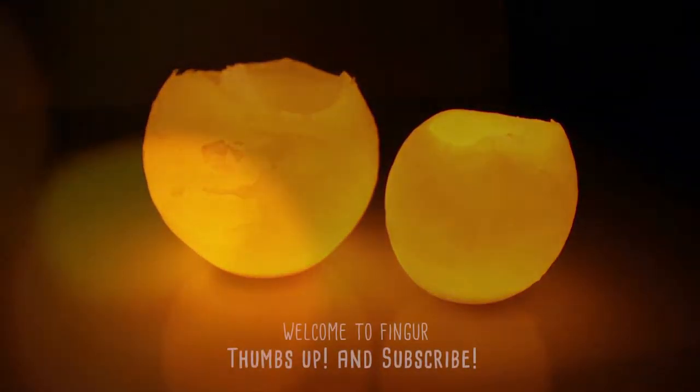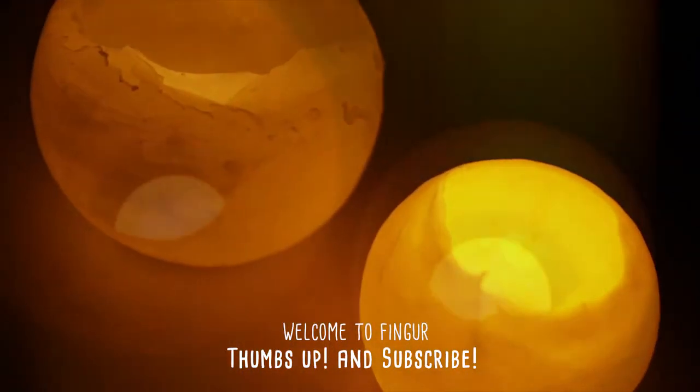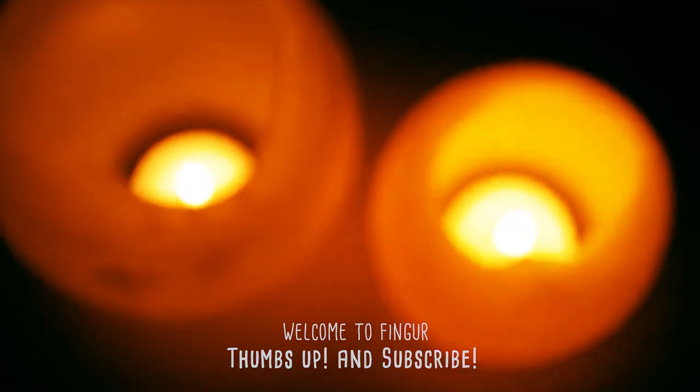As you can see, they look great as a mood lamp or just a cool decoration. The point is, you don't have to be skillful or rich for this DIY.